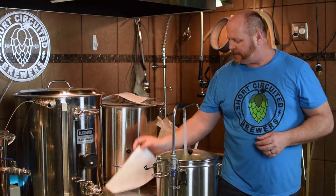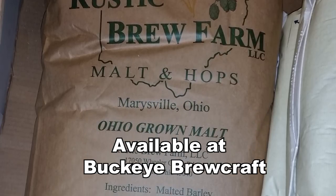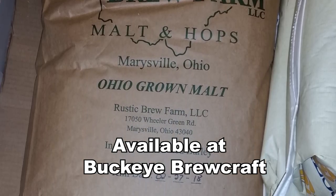What we are doing today is an American wheat beer — six pounds of white wheat malt and five pounds of pale malt. We actually have a malting company in Marion, Ohio, which is not too far away, and they produce some pretty good pale malt, so I'm going to go local with them.